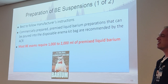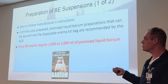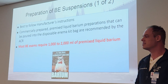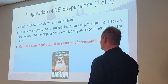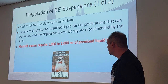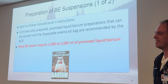Most of your BE exams will require 1,000 to 2,000 milliliters of pre-mixed liquid barium — that's the optimal amount to fill up the colon in an adult patient. 1,000 to 2,000 milliliters.